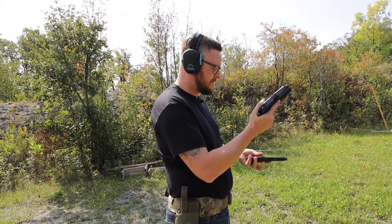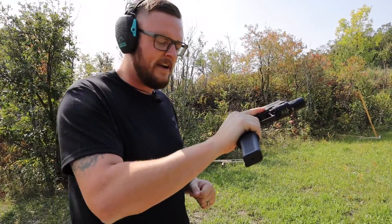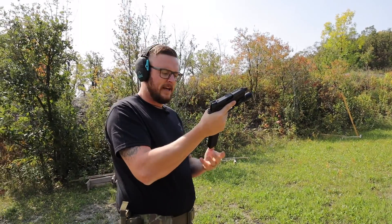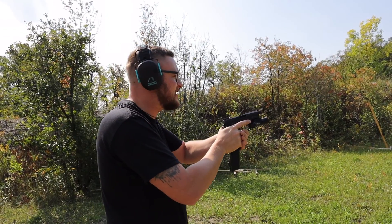One nifty thing with these — we have the USW 13-round extensions, which if you weren't in Canada would give you a 33-round magazine, which is really cool. In Canada it just gives me something a little extra. It's fun. Let's see how this thing shoots.